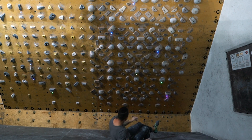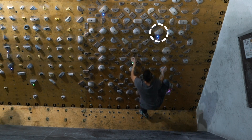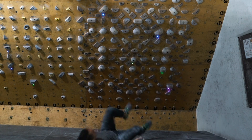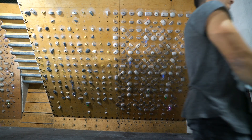I had a really good feeling this was it, but I just had to hold on to this pinch hold really hard and then press down with my feet on the foothold so I could reach over to the next hold. I gave it another go.